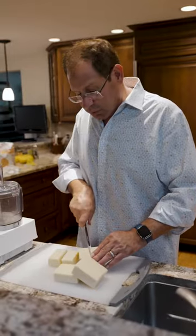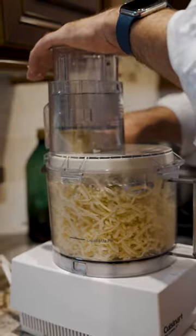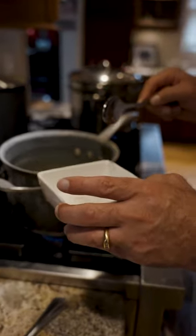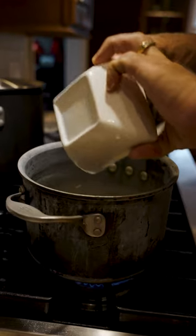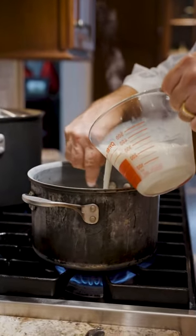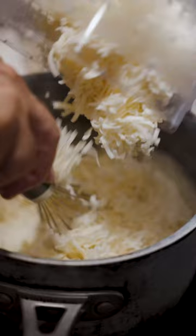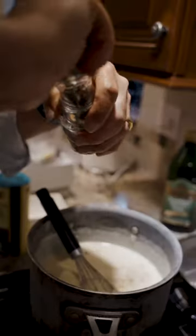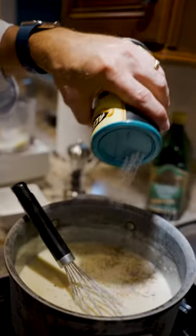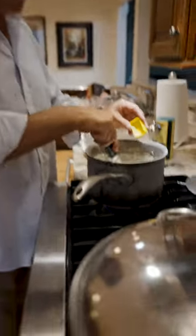We're going to start the white sauce, but first we're going to grate the cheese. We're going to add equal parts of flour to the amount of butter we already have in there. Another difference is I put a little bit of dry mustard in.